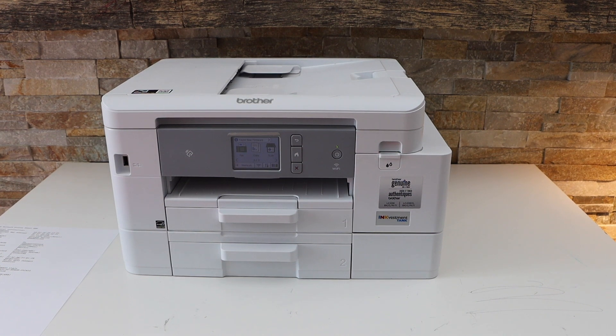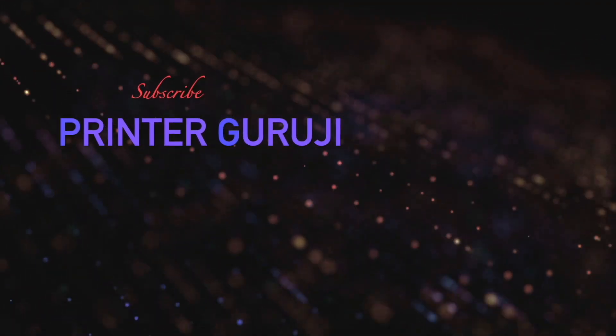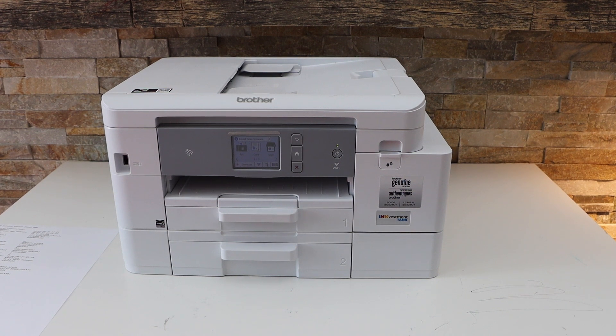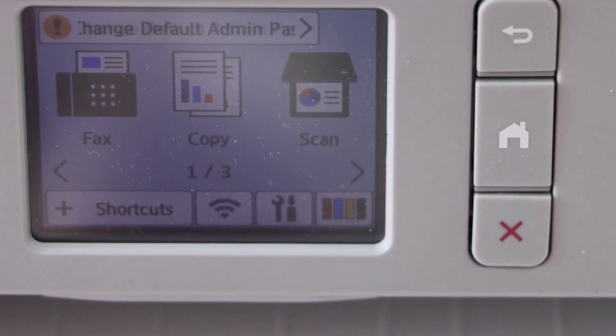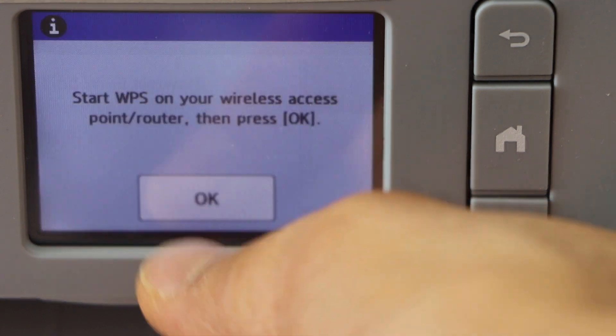In this video I'm going to show you how to do the WPS Wi-Fi setup of your Brother printer. The first thing is to switch on the printer and go to the printer display panel. On the display panel, click on the wireless button and you will see it says WPS push button — select it.